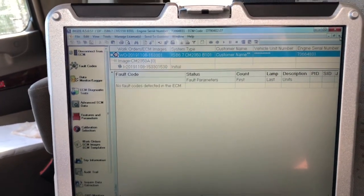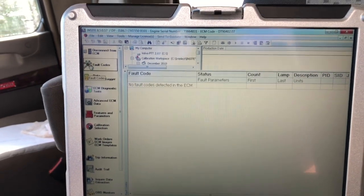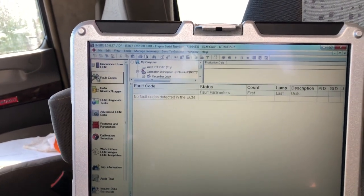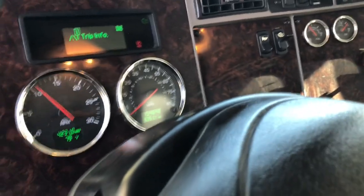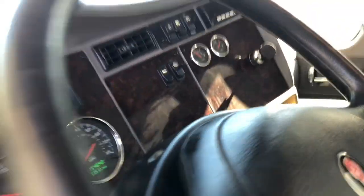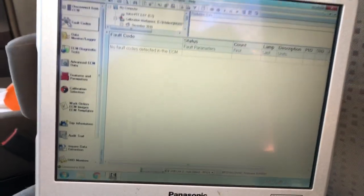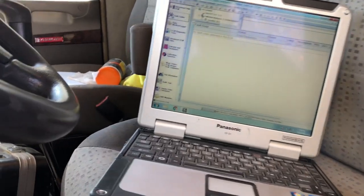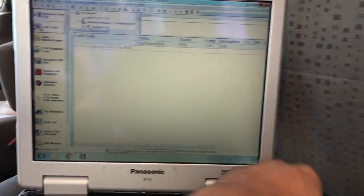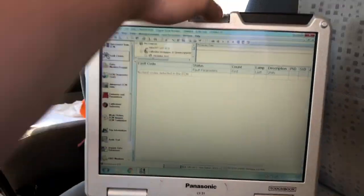Let's just refresh the codes one more time. No fault codes. The DEF light is off, check engine light is off. Let's go ahead and start it up — oil pressure good, everything is good. Doesn't sound rough or have any misfires. That'll be good. All right guys, I'm going to be signing off. Thank you guys for watching. Hopefully this wasn't too boring. I'll try to cut down the pieces and not have the video too long. On to the next mission for the day — thanks for watching guys.